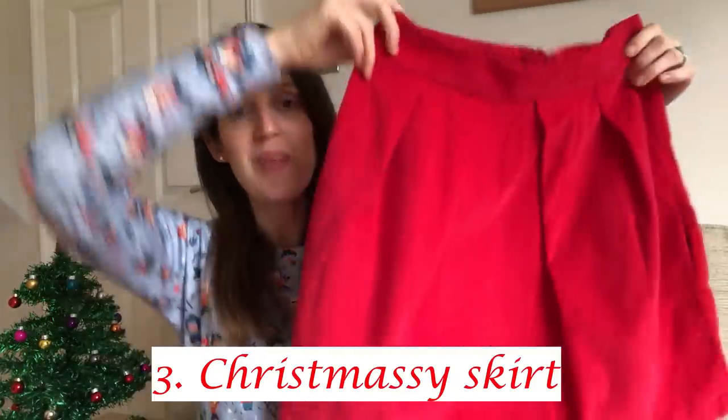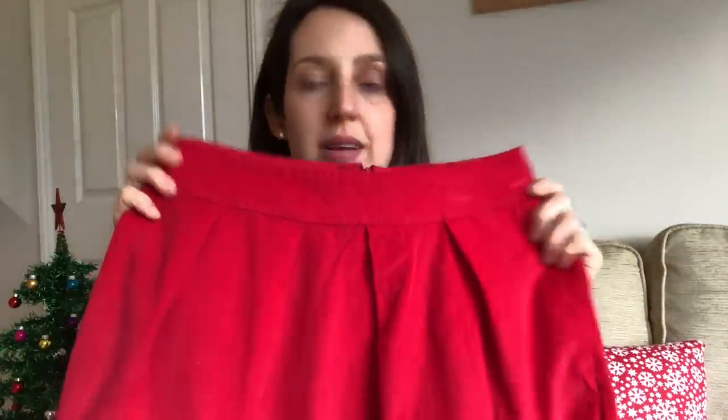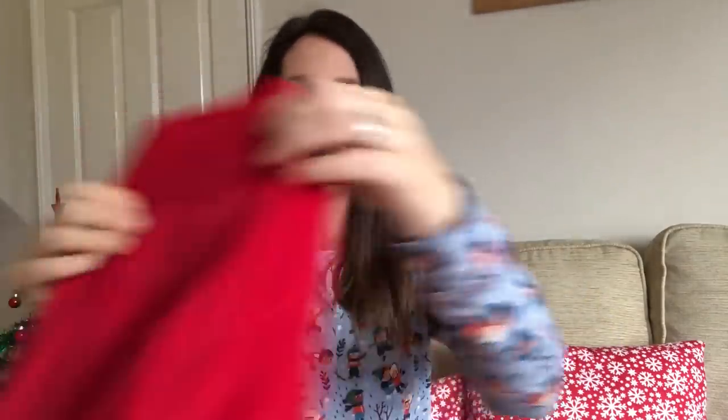I thought I'd also share a few more garments I've made that I love to wear at Christmas time. The first one is the Sew Over It Tulip Skirt — a lovely skirt with a pleated detail at the front. I've made mine in a red corduroy fabric, so it's really Christmassy. It's got a hidden zip at the back, so it's quite neat, and it's got pockets too — perfect for popping in any Christmas treats. I often wear this skirt at Christmas with a Christmassy jumper.